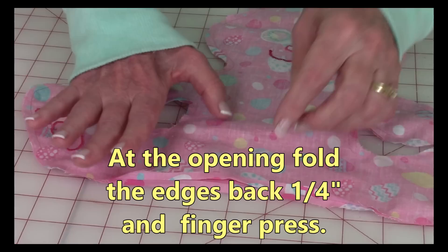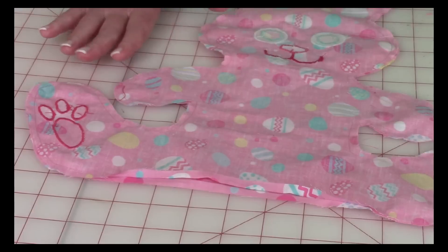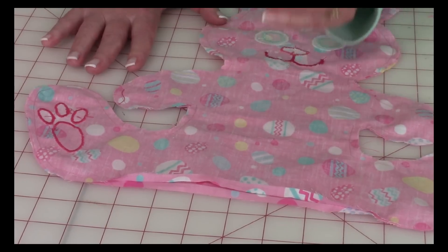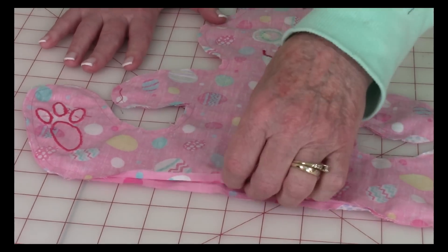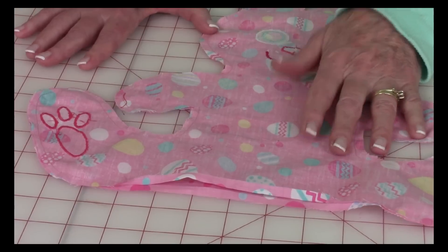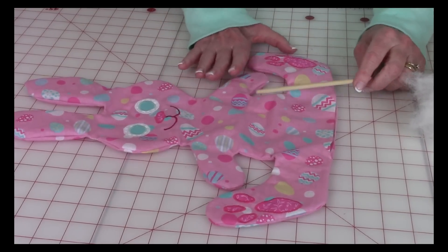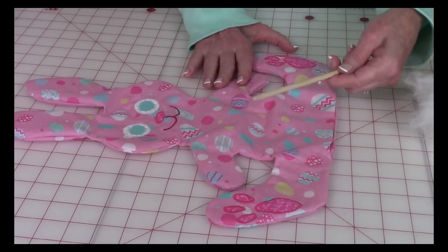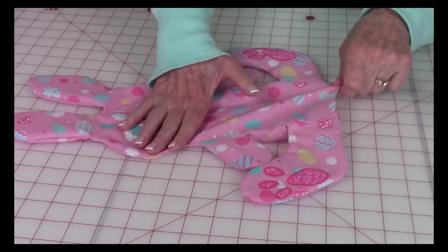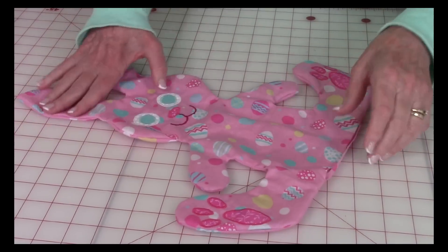Before turning it front side out, at the opening fold these edges back and either finger press or press with your iron so that after turning and stuffing, the edges automatically fold in for you and it's easier to close. Then reach inside and turn it front side out. The pattern instructions recommend pressing it before stuffing with polyfill. If you're having problems getting the pointed ears and hands and feet to come all the way out, inside the bag of polyfill is a little stick you can use to push them out.